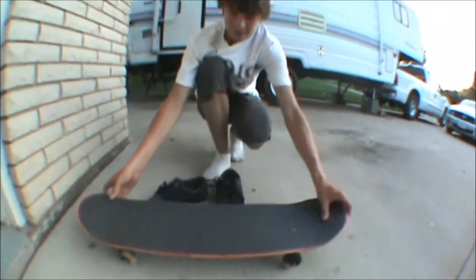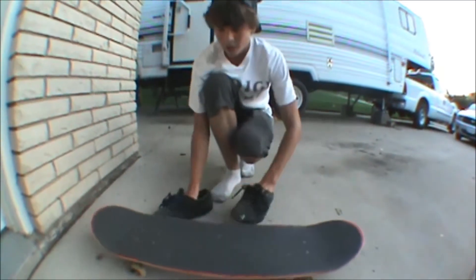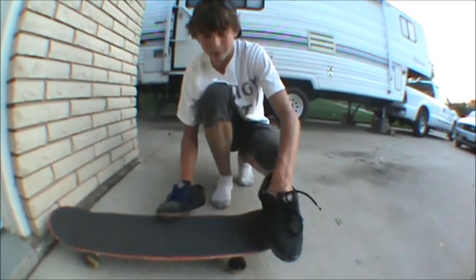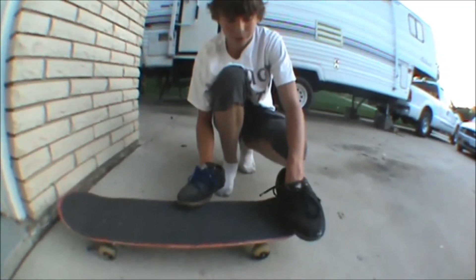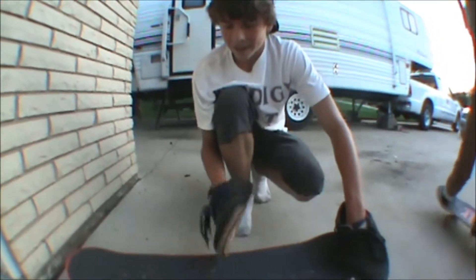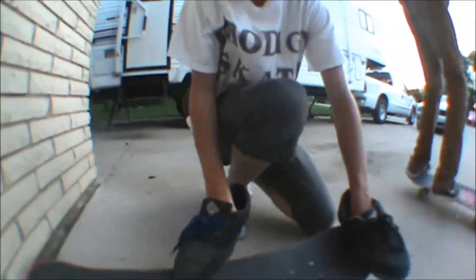The foot placement for the nollie tray flip: if you're regular like me, you're going to want to put your back foot — your left foot — hanging off of your nose a little bit, just so you can get that nice scoop. And then your front foot in like a nollie flip position.